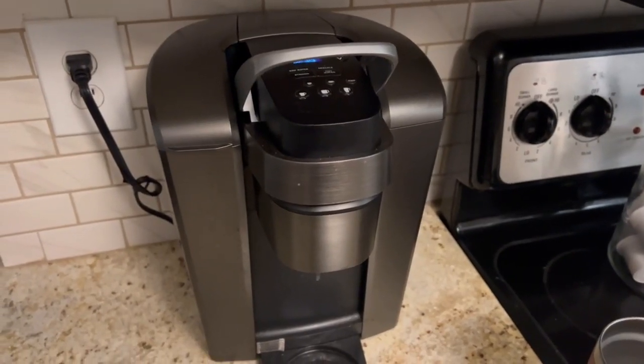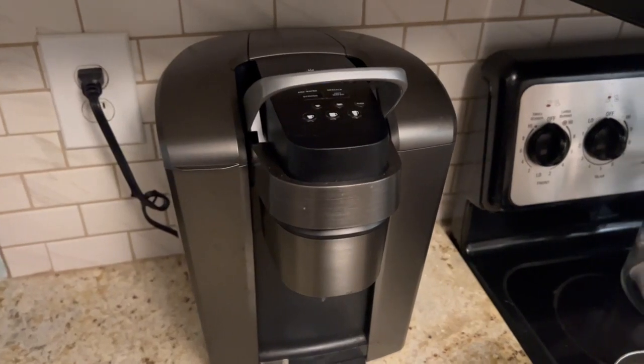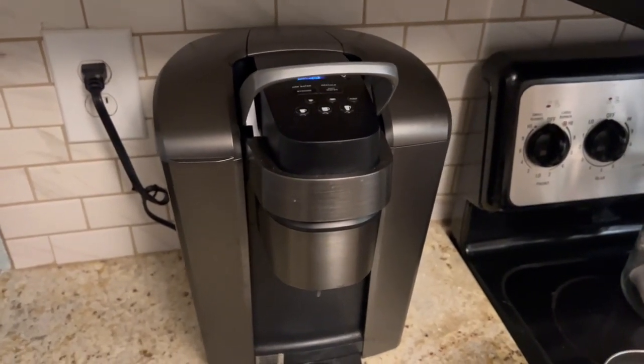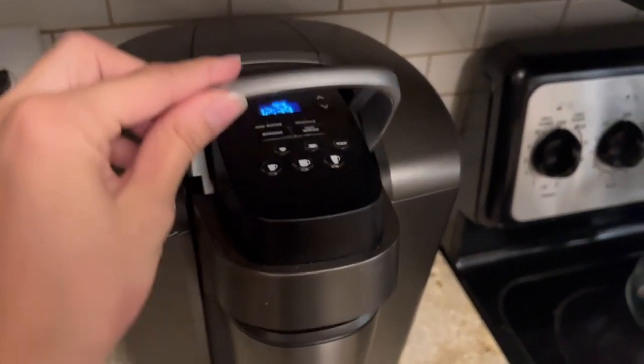I just wanted to give a quick review of my Keurig coffee maker. We have owned this for a few years now, we use it daily and depend on it. It is wonderful — I love that it's so easy to use.